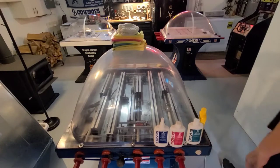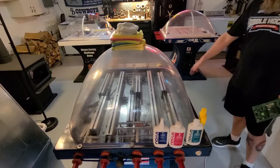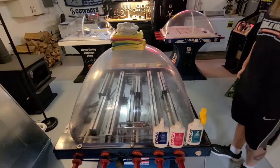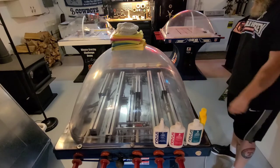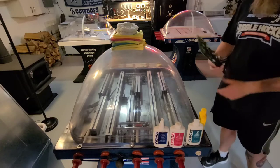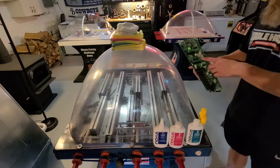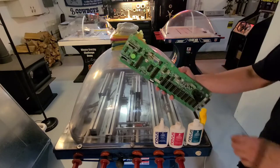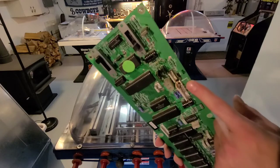Welcome back to the basement. Let's finish up this Chex and get it polished. Got it set up — I pulled the board last night. I've got a few problems going on with this one. I knew it had a power problem when I got it. I kind of put it on a back burner, but I went ahead and pulled the board because when I unplugged the ribbon cable, I noticed there's a burnt pin on number one.